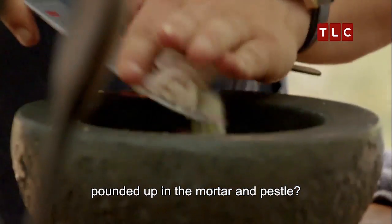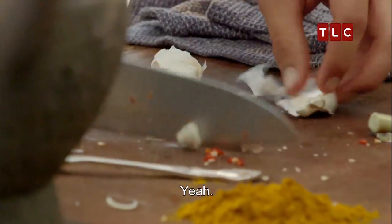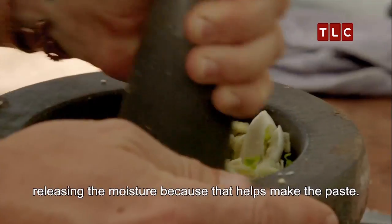Because all this stuff is going to be pounded up in the mortar and pestle. That's exactly right. You're going to add some ginger too. Now, I'm going to add in the salt, not just for the seasoning, but also releasing the moisture, because that helps make paste.